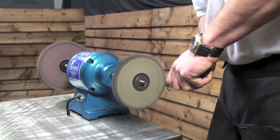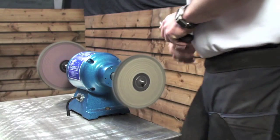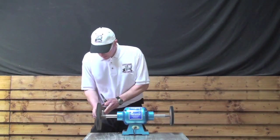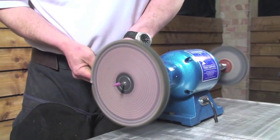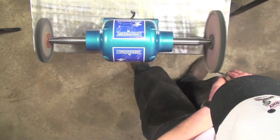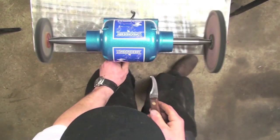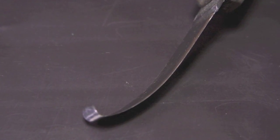On knives, start with the sateen if required, then the grey, and finish with the white compound for a razor edge. Knives stay sharper and last longer using this method as excess blade material is not removed during the honing process. Practice getting an edge on your knife or you will just end up with a shiny blunt knife. You can see a sharp edge as it does not reflect light.